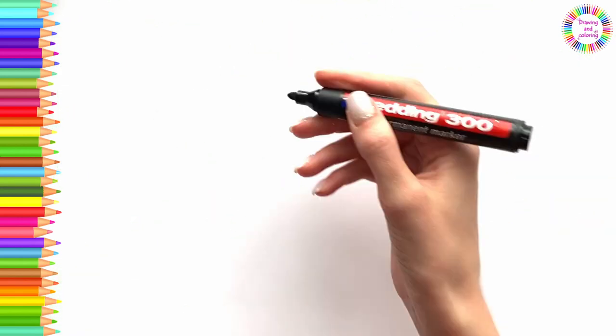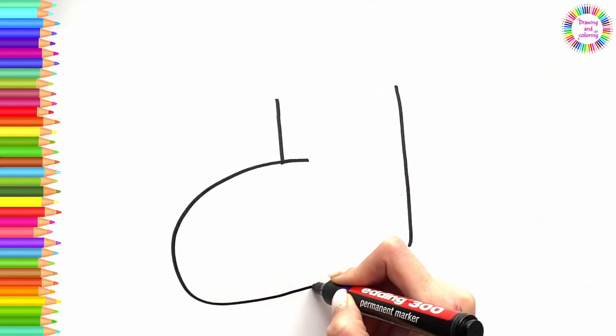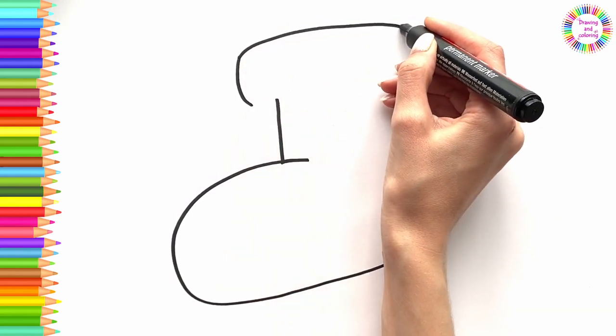Welcome to Drawing and Colourate channel! Today I want to show you how to draw a Christmas stocking.